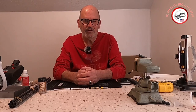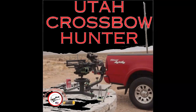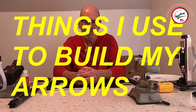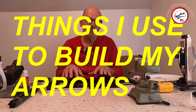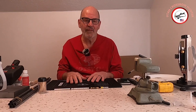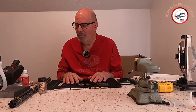Things you need to build an arrow. So in today's show, we're going to be talking about things you need to build an arrow. These are the things that I use. You may not want to use all the stuff that I do, but it's just things that I use to build my arrows.